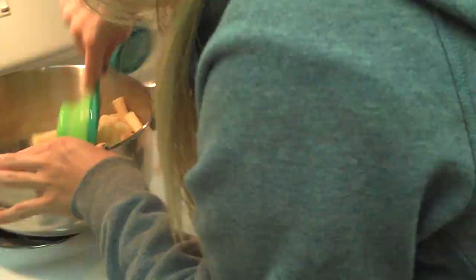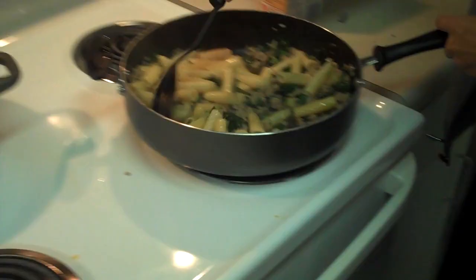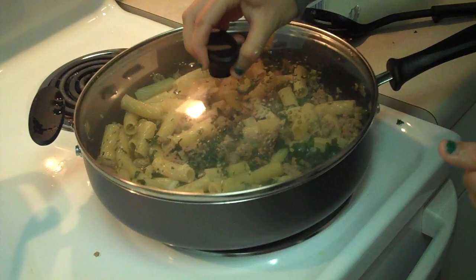After the kale is cooked down, you want to add 3 cups of your pre-cooked pasta. You want to add some shredded parmesan and let it cook for about 2 minutes until the rigatoni is hot again.